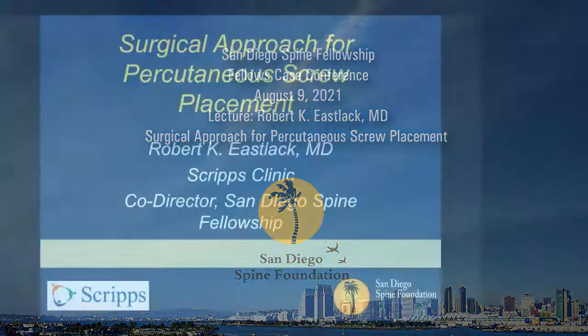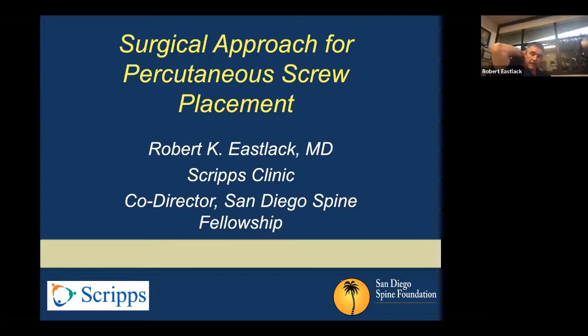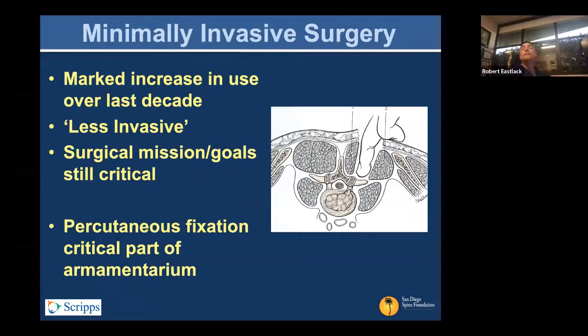The topic for today was PERC screw placement, but since last week had some technical issues, I'll add lateral — so we'll do both today. I'll try to squeeze that into the 30-plus minutes we have. MIS surgery has been more in vogue and taking over more of the degenerative aspects of spinal surgery and, to some degree, deformity surgery.